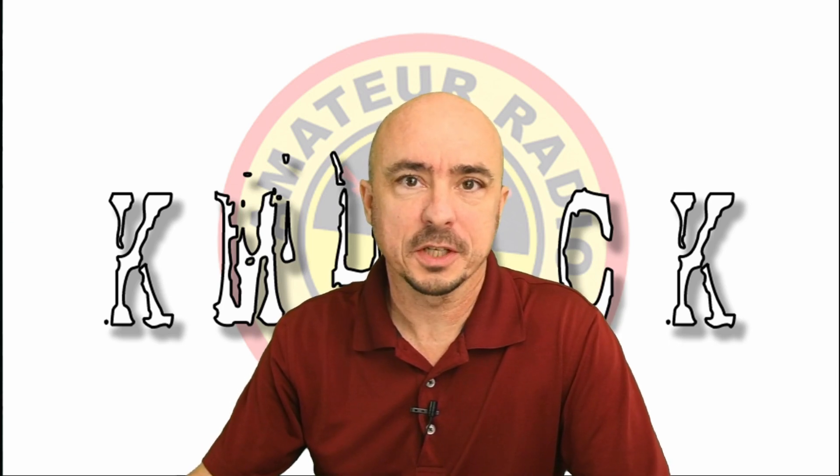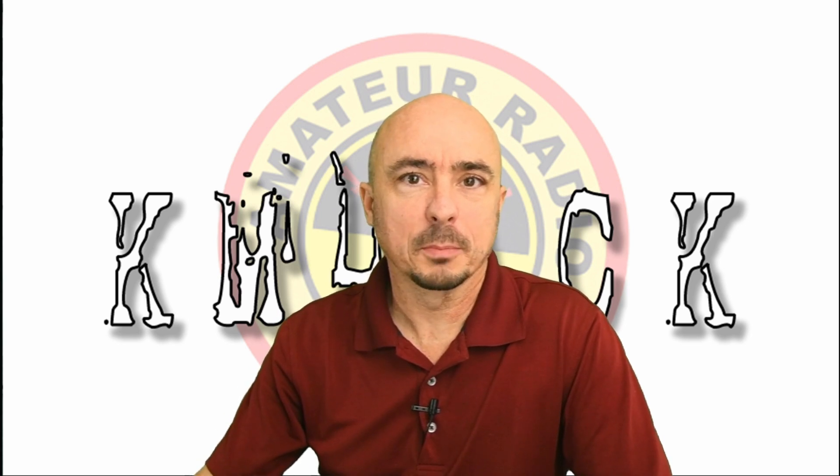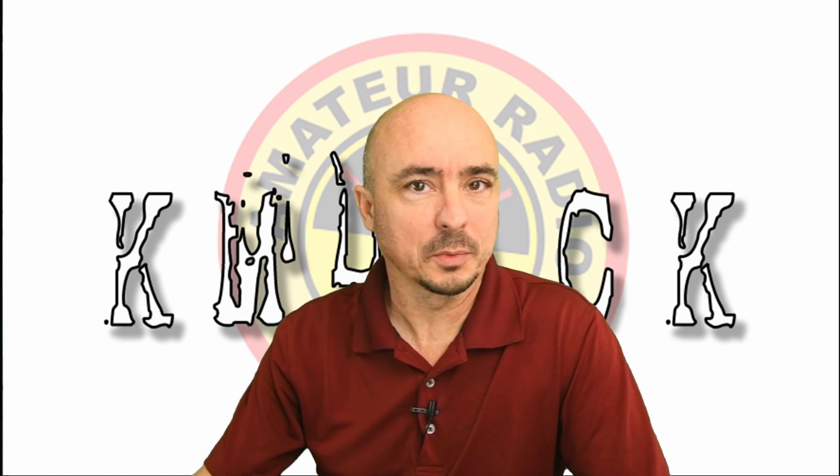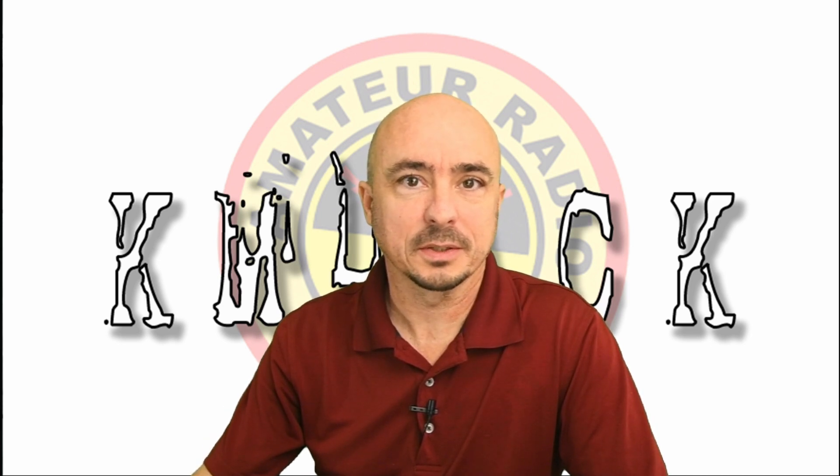Hey, welcome back guys. This is Jason, KM4ACK. Today, let's talk about what went right and what went wrong at Winter Field Day. Stick around, and we'll get right to it.